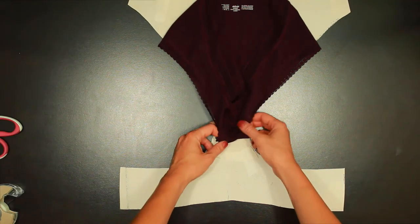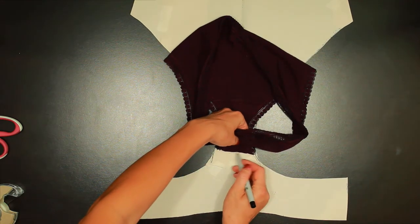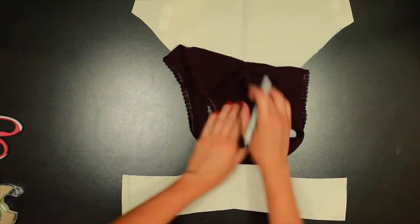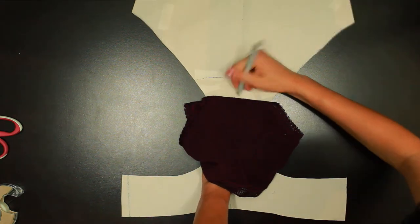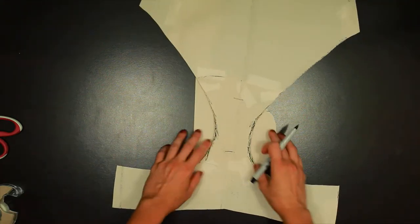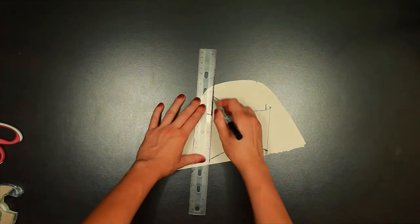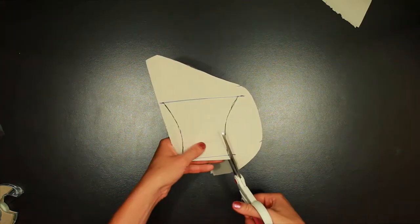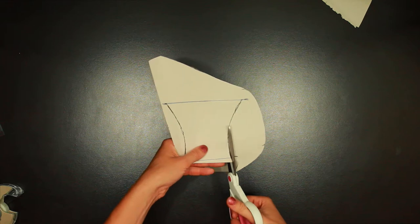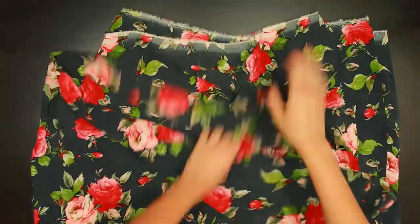Next I made a pattern piece for the gusset of the Thunderwear. What's a gusset? It's a little piece of extra fabric along the front of your underwear. You don't have to add it — it's not super necessary — but I'm going to. To make it I used the underwear to find where the gusset should fall on the pattern and traced it.